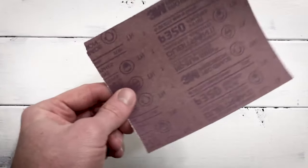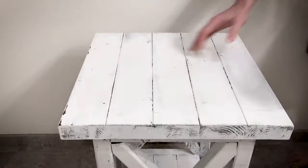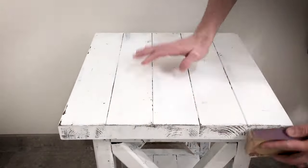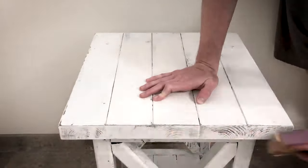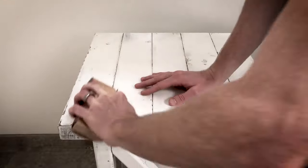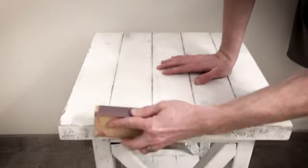Using a 320 grit sandpaper, lightly touch all surfaces of the piece. Focus on the outer edges of the piece, as those areas will begin to reveal the darker stain first. While sanding the edges, you'll also want to touch the main surface to ensure you have a smooth finish. The more you sand, the more that stain will show from underneath. You can continue to sand until you're happy with the final look.